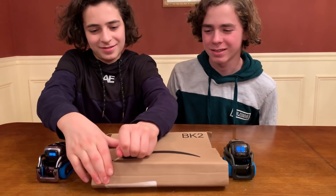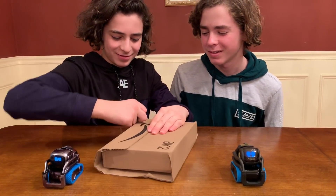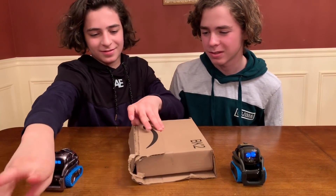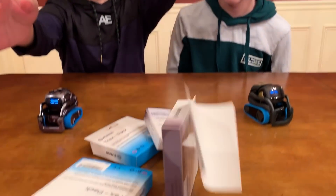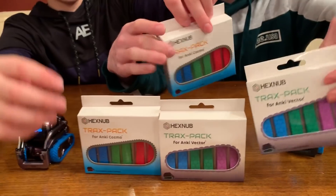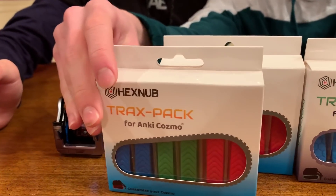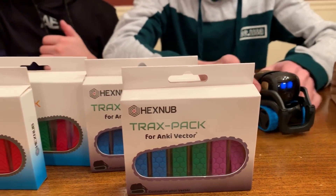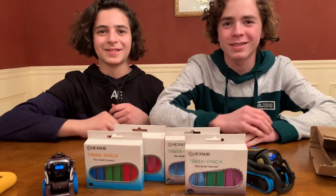Let's see how strong Sandy is too. Open it up and just dump it out — don't even look, just dump it out. What do we got? Hexnub Tracks packs. We got an Anki Cosmo, an Anki Vector, an Anki Vector, and four packs. How many winners? Four winners.